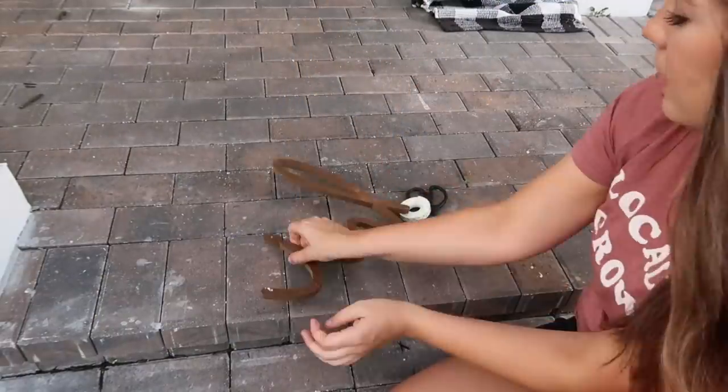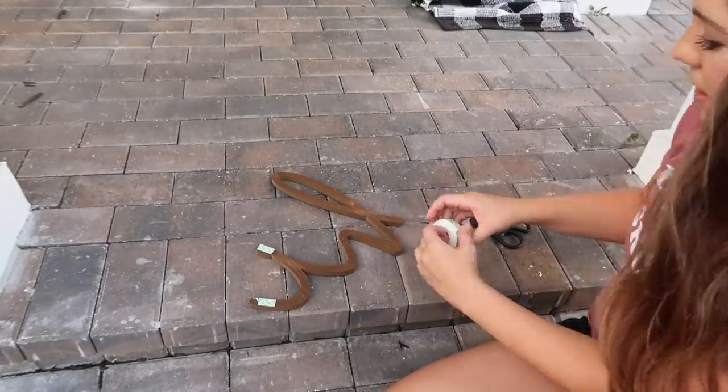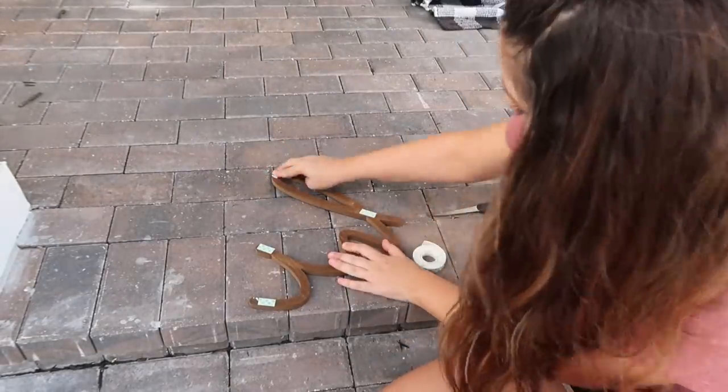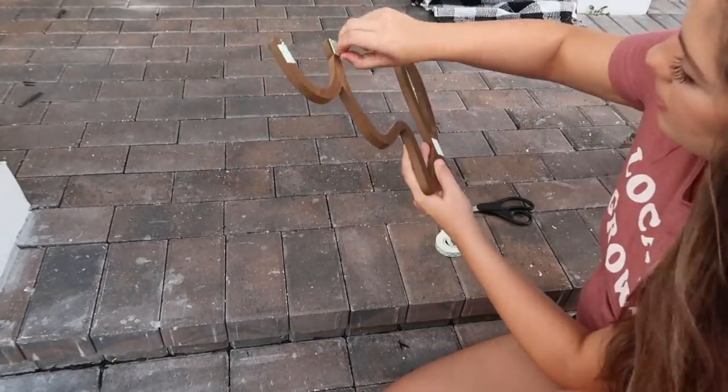Also at Hobby Lobby, I found this cute little wooden sign and all of their wall decor was marked half off. So I got it for around $6 and I'm just using some command strip tape to secure it by our door.